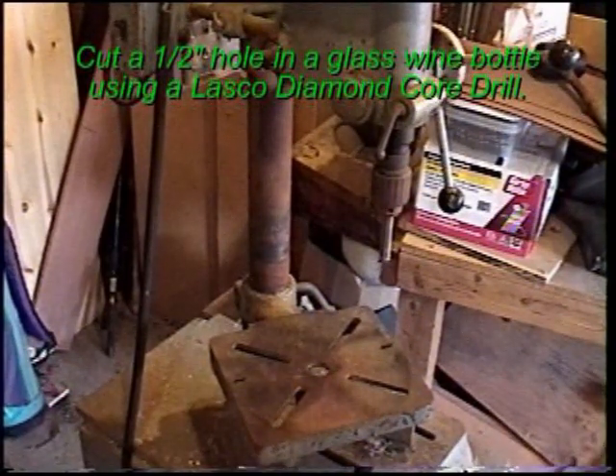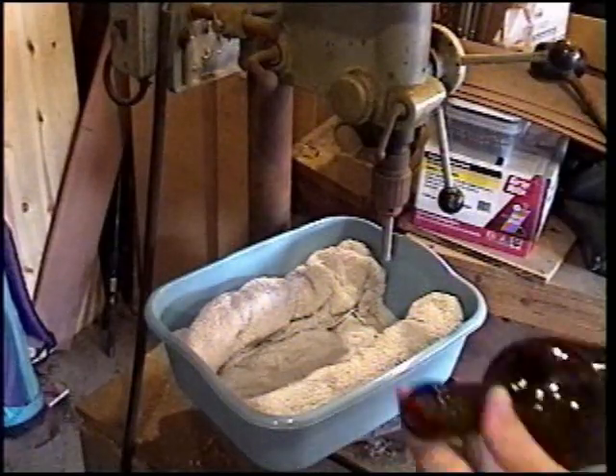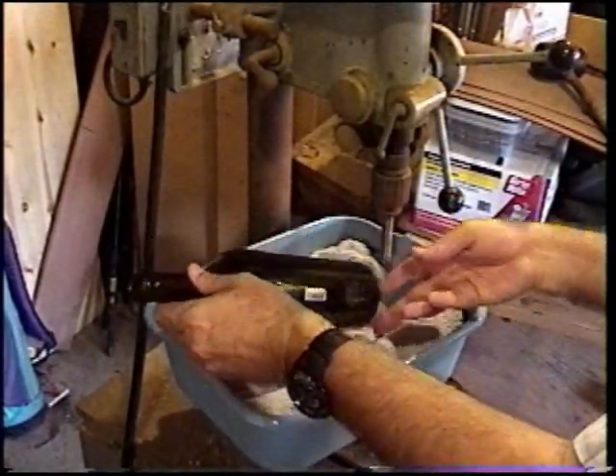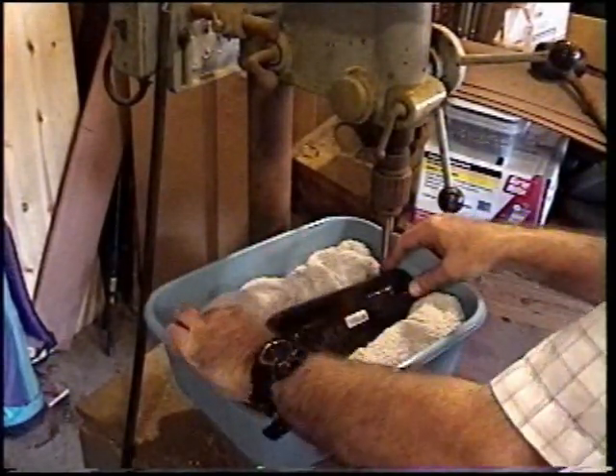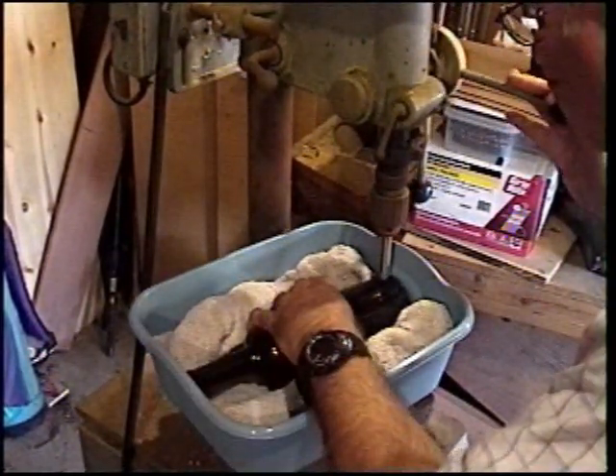This demo shows how to drill a 1½ inch hole in a glass wine bottle. We'll need a watertight container and a rolled up towel or two to secure your bottle. Line your Lasco Core Drill up with your bottle and then cover the bottle with water.